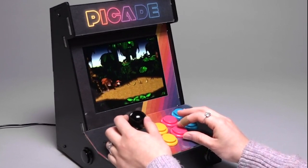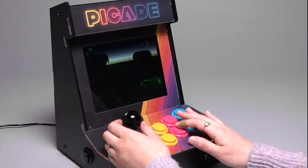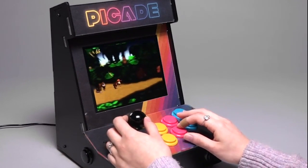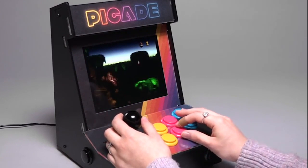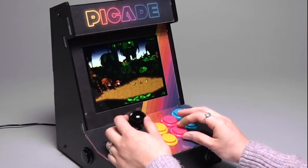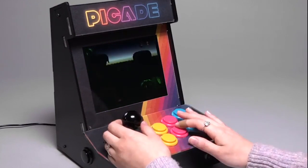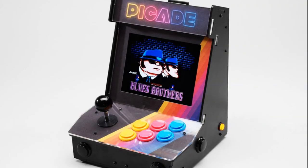We've got an upgrade to the Pi-cade. This is a great gift — it's amazing. It's an all-in-one kit, you build it yourself, no soldering required. The Pimoroni Pi-cade has these beautiful buttons, a nice joystick, and a gorgeous screen. It's like the nicest Raspberry Pi powered retro arcade, and it's got that on/off button on the side.